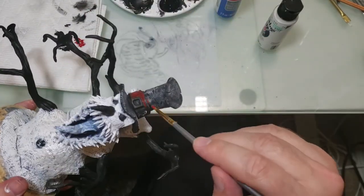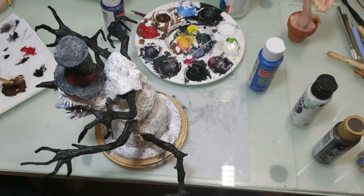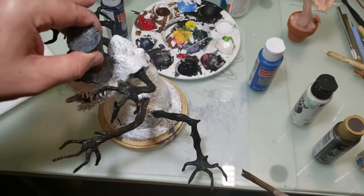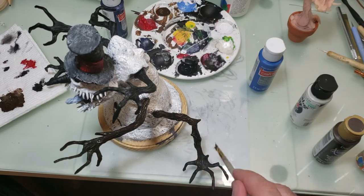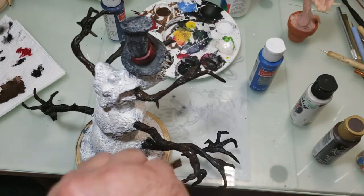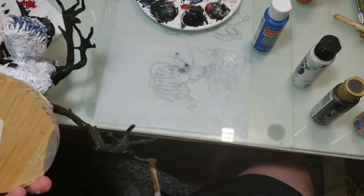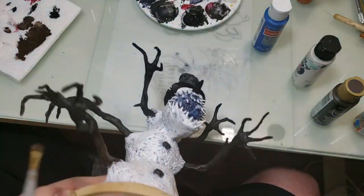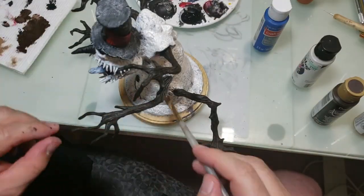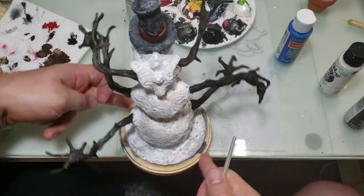I'm painting the little belt around the hat red. Now I'm going back over top of the arms — they need to look like wood. Right now they're black, so I'm hitting them with some brown and then coming over top of that brown with a lighter brown color, so I can highlight all the lines and everything I put in there. I also dry-brushed the hat with some white to bring out that texture. You can see a little better now, picking up that wood look on the arms.